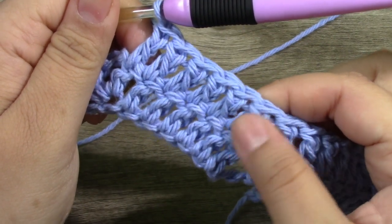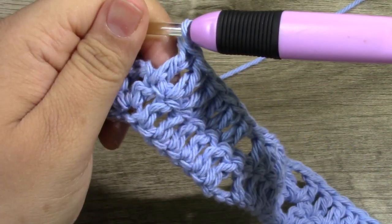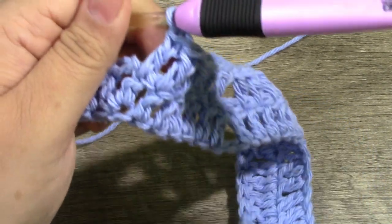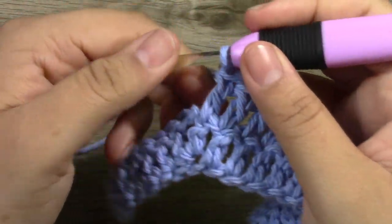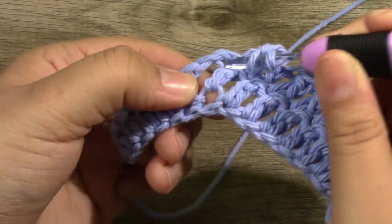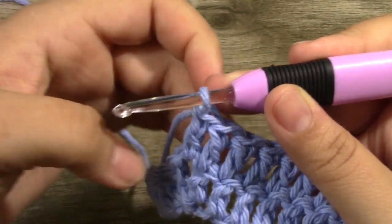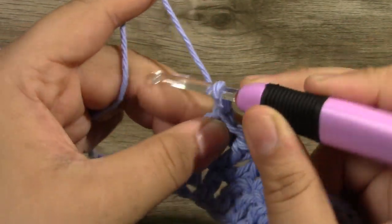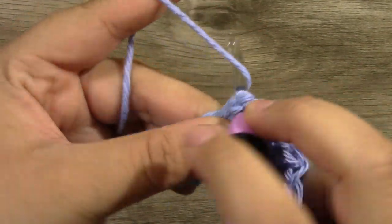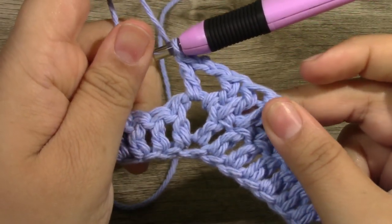I count that one in my head — with it included, it makes 6. If that makes sense. In this next shell, you're just going to work your shell — your double crochet, and your chain 2, and then work another double crochet into that next stitch.